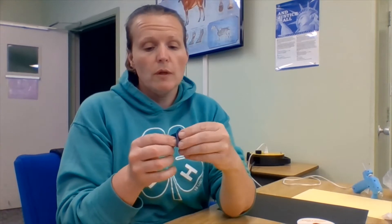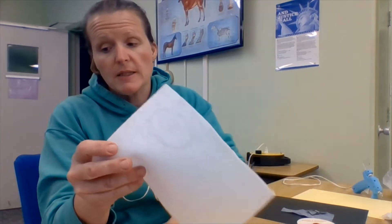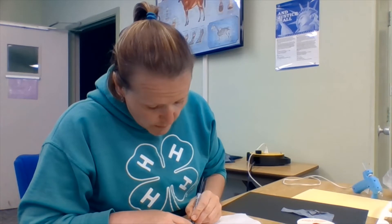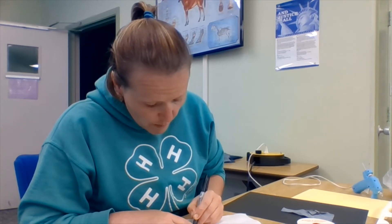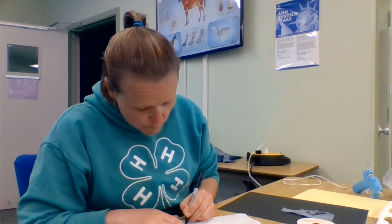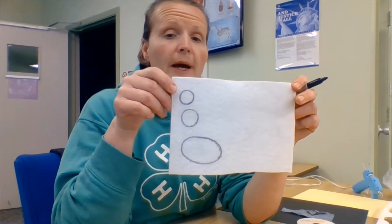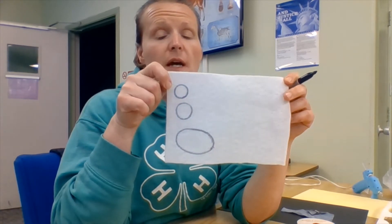I've completed step one. I have my cat body on my denim and two little pointed ears as well. Our next step is to draw the face of our cat. We're going to complete the muzzle — I'm using white felt, but you can use whatever color you want — plus some eyes. I don't have a circular stencil with me right now, so we're going to wing it and do some eyes. The whites of the eyes can be as big or as small as you like. I have my two circles for eyes and an oval-shaped muzzle at the bottom.